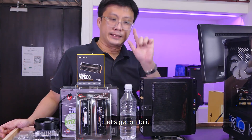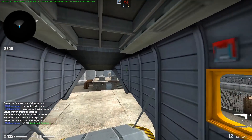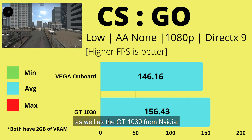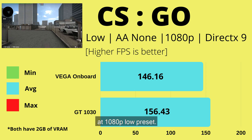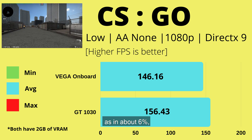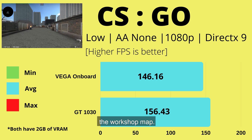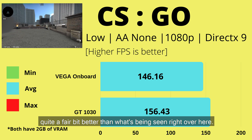The first game we're testing is CS:GO. As you can see, both the Radeon on-board graphics and the GT 1030 from NVIDIA will do well over 100 fps at 1080p low preset, with the NVIDIA card having a slight edge of about 6–7% on average. Note that this is the fps benchmark workshop map, so actual gameplay fps will probably be quite a bit better.